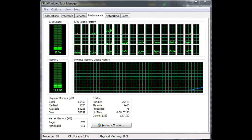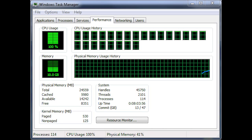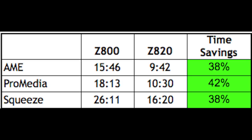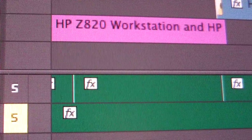For editing RED 4K content, the Z820 performed 44% faster than the older Z800 series workstation. For AVC intra-content, the results are even better: a 54% decrease in time needed to push through equivalent content. When it comes to outputting streaming media formats, the Z820 delivers. When using Adobe Media Encoder, the Z820 shaves almost 40% off the transcoding time, so projects that used to require an hour to transcode are done in less than 40 minutes.